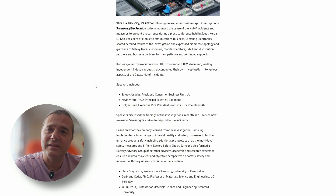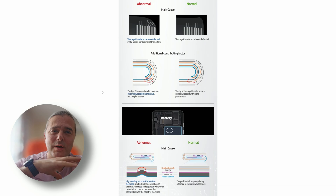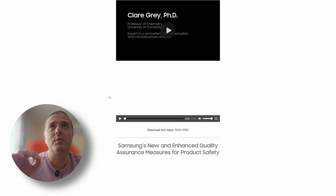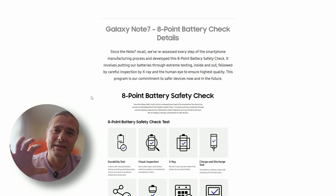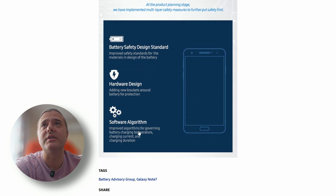Samsung really did the impossible to recover from that crisis, implementing very rigid processes where they very meticulously follow up everything that happens so that they guarantee nothing like this is going to happen ever again.